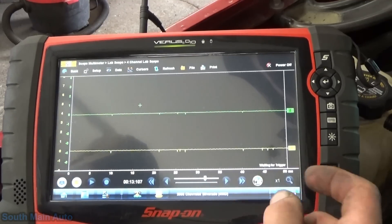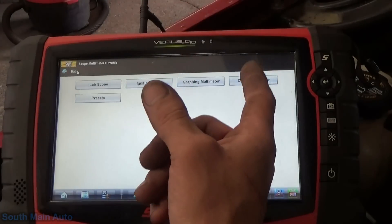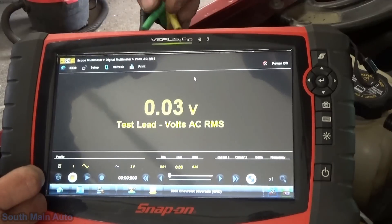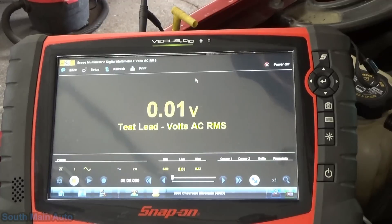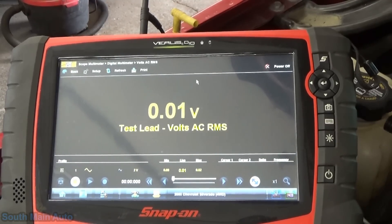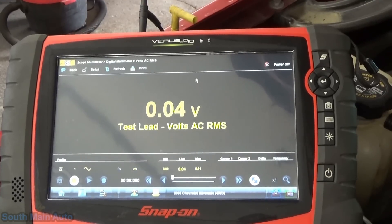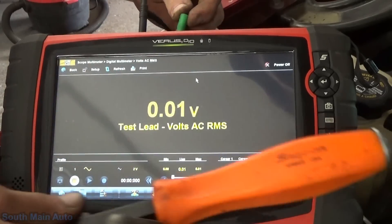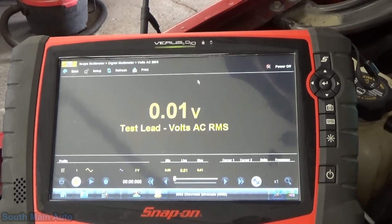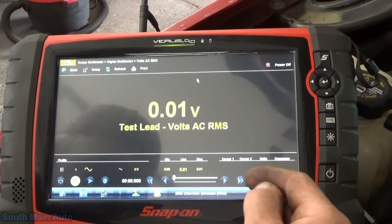You can look at this on a DVOM — of course it's just going to average the voltage, so it may be very low, like a tenth of a volt or something. We'll go AC volts on the one that does work — sensor number 2. We'll give it a little tap on the manifold. Yeah, we've got about almost a tenth of a volt. Now we'll hop back on the dead one just for curiosity's sake to see what kind of voltage it produces, if any. It's clearly obvious that one is done.